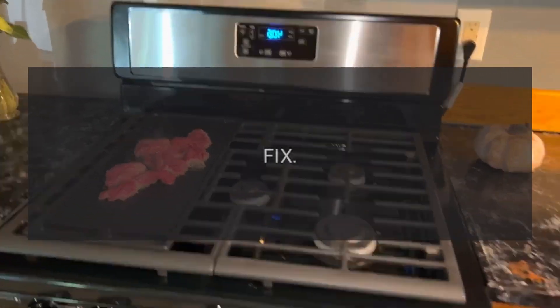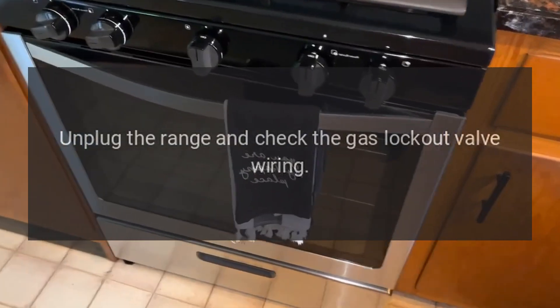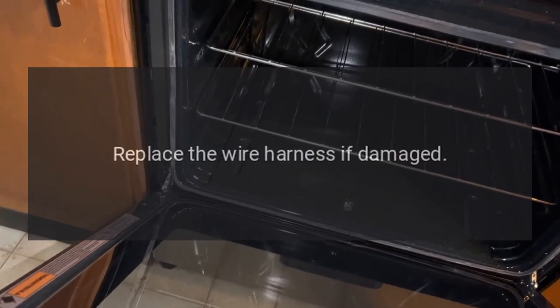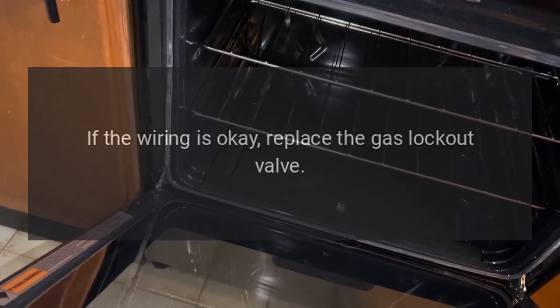Code F5 or F6 — Problem: Gas lockout valve failure. Fix: Unplug the range and check the gas lockout valve wiring. Reconnect any loose wires and replace the wire harness if damaged. If the wiring is okay, replace the gas lockout valve.